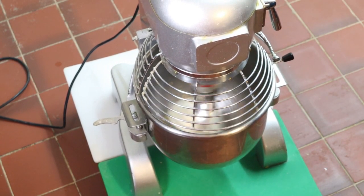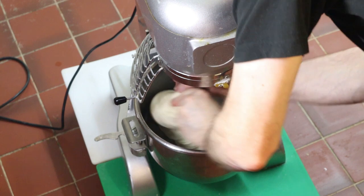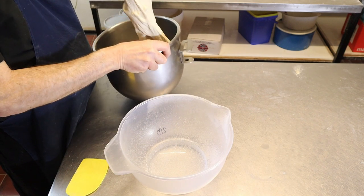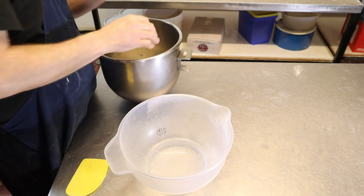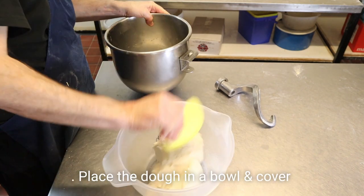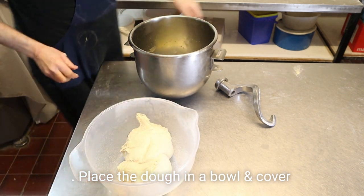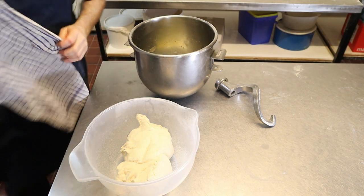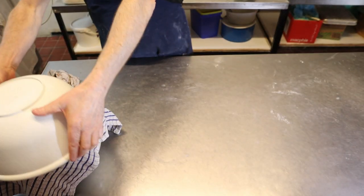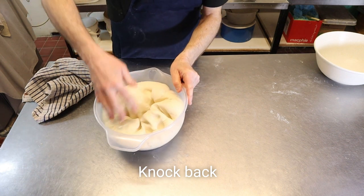That's ready. We'll get it off the machine and put it on the table. We'll take out the mixing bowl and put it into this plastic container, then cover it up. That's for about one hour. Let's have a look at the dough now — and what we'll do is just knock it back a little bit.